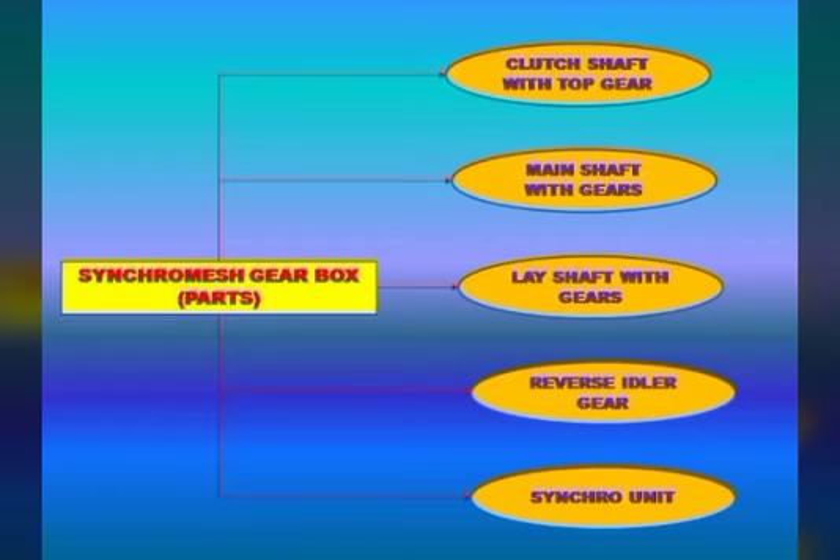This is a constant mesh machine modified for a single mesh gearbox. In the single mesh gearbox, we need a double-clutching process because of its special construction.